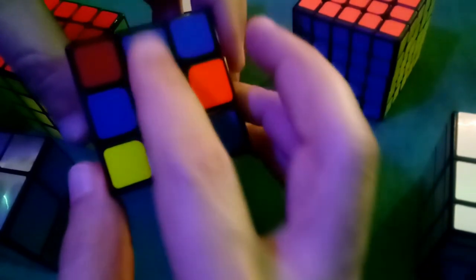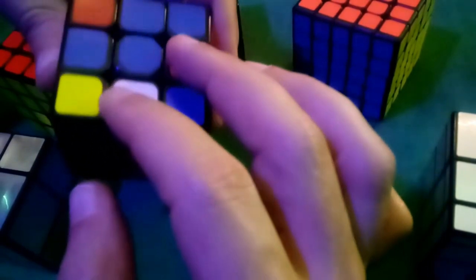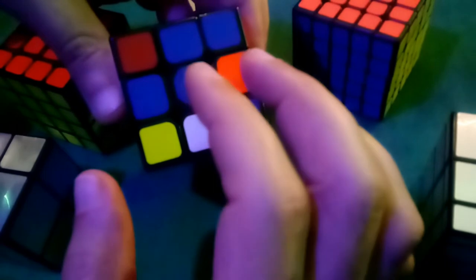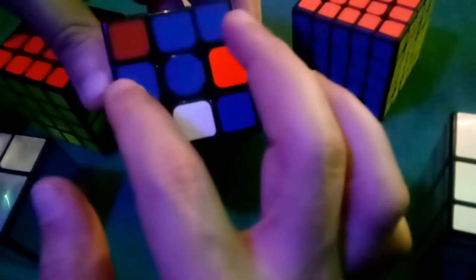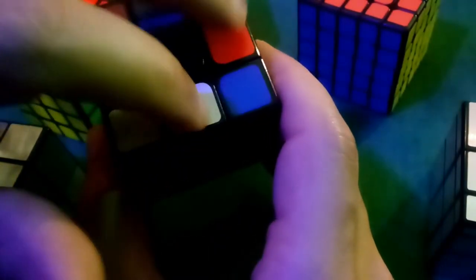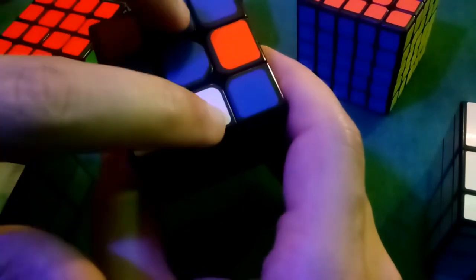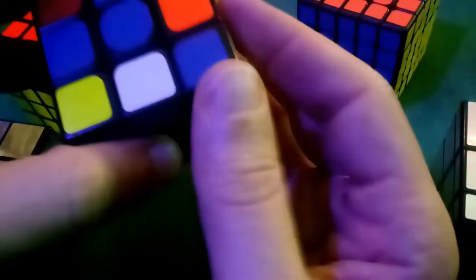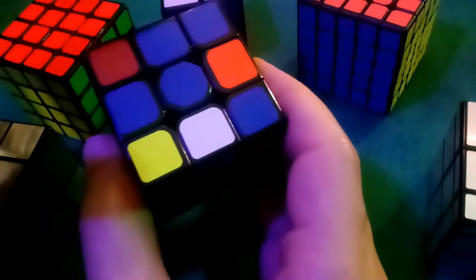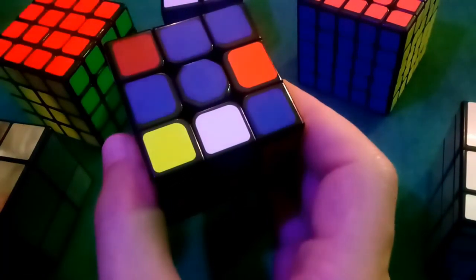After doing all that, we still have two blue edges on top and two not facing upwards. It doesn't look like much has changed, but this has actually gotten us one step closer — we now have the blue edges at a right angle. If you started with zero blues facing up and did the front-top-side sequence, that gets you to the straight line. Do it one more time to get to the right angle.